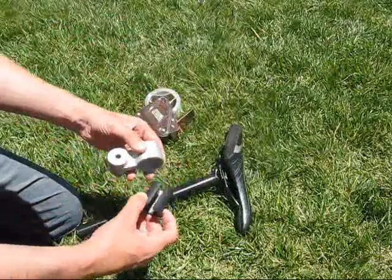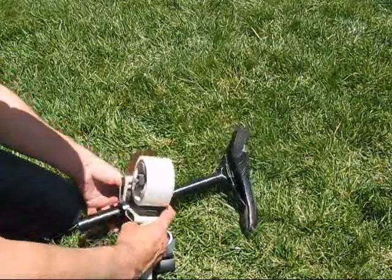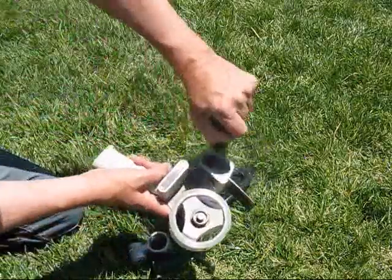What we recommend is taking some packaging tape — not duct tape, because that'll leave a sticky residue — but packaging tape, giving it a few wraps around the seat post like this.